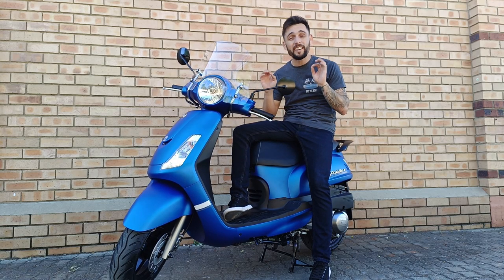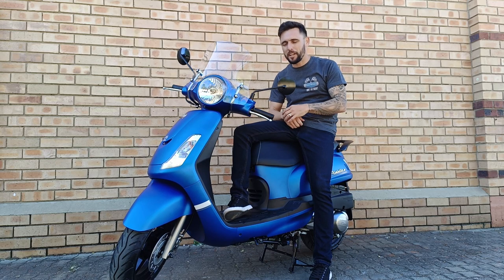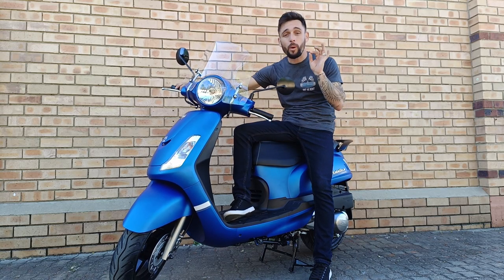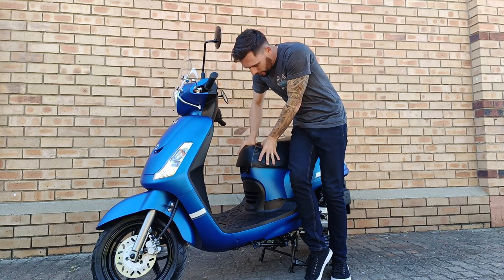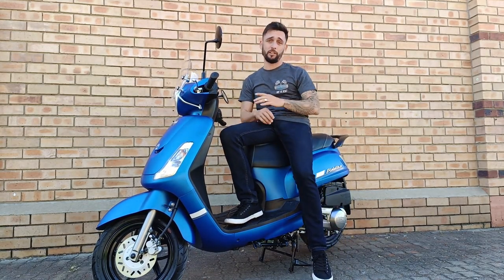This Simfordl 150cc scooter is quite something different. It's got the old Vespa look for a lot cheaper. It comes with a nice beautiful screen, but what I like about this scooter is this seat. This thing is so spongy and soft — it makes it way better than the 125s.